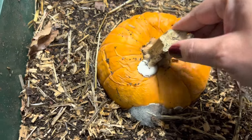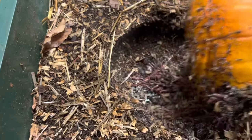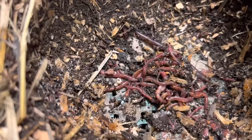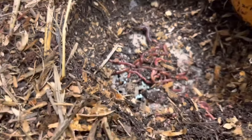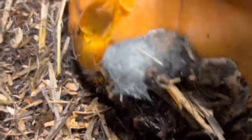Oh look, it's very soft. Oh look at them — they are having a ball! You see this darker one? Yeah, that's an African night crawler. I love the way they look.